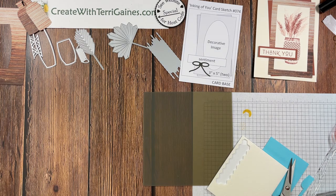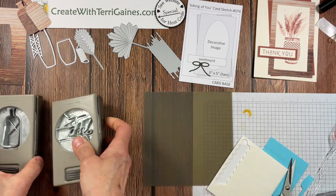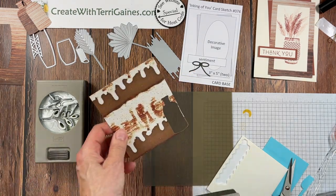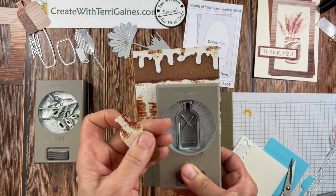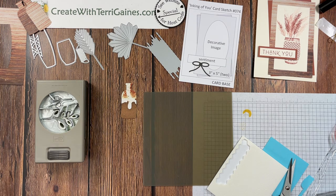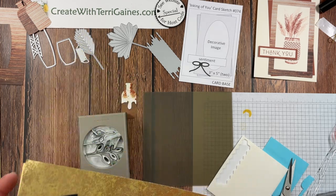Now moving on to sample number two. The next sample uses stamps, paper, and ink, but I'm going to add punches — the vintage bottle punch and the bow punch. For the vintage punch I'm going to use a piece of the designer series paper and punch right next to my previous image to maximize the paper. For the bow punch I'm going to use the Distressed Gold 12x12 paper and the gold foil sheets — both come in 12x12 size with two sheets each.